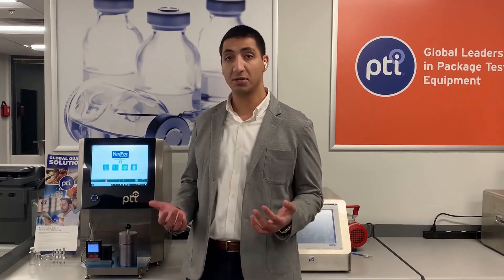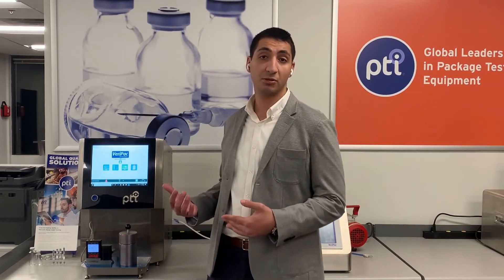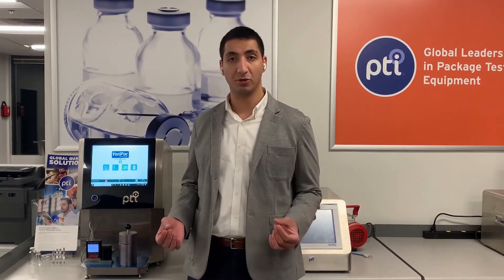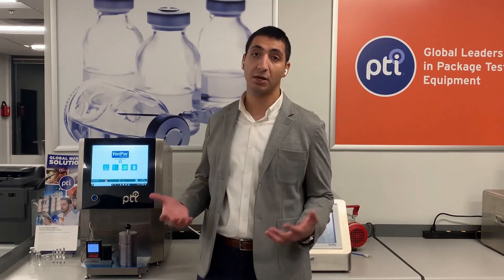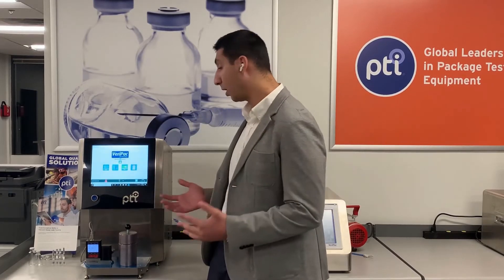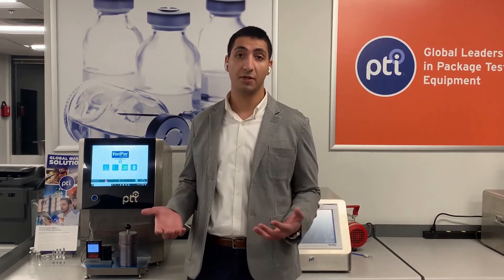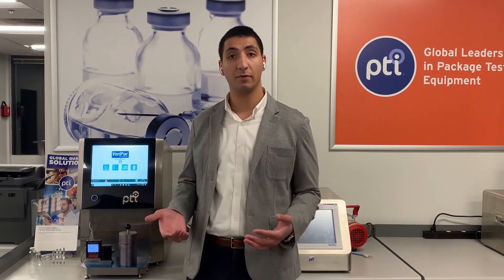The Varapak 465 technology is based on basic principles of physics and doesn't require the use of any trace gases. It'll provide data and results that are quantitative and repeatable, without the need for any sample preparation. The technology is based on ASTM's vacuum decay leak test method F2338-09, and this method was actually developed using PTI's Varapak product line. The method is also an FDA-recognized and USP 1207-recommended test method for package integrity testing.